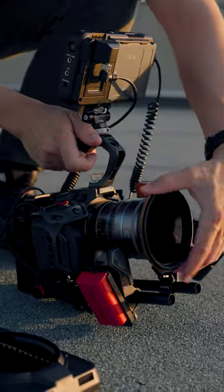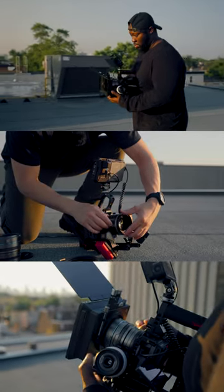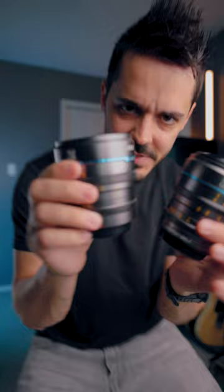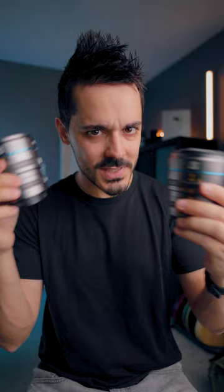I'm not someone who does a whole lot of work with video, but the fact that there are three of these lenses in a matched set — in terms of size, weight, and where the geared rings are located — makes it a lot easier to quickly swap out your lenses, which is something you'd typically expect in higher-end cinema lenses.